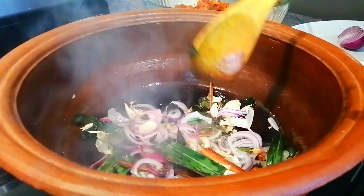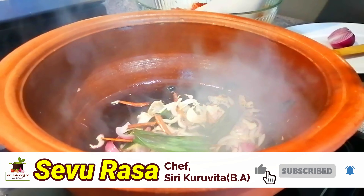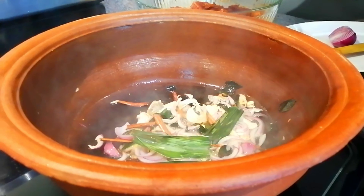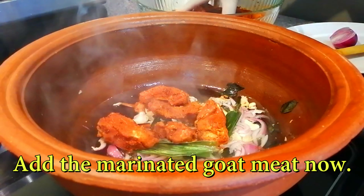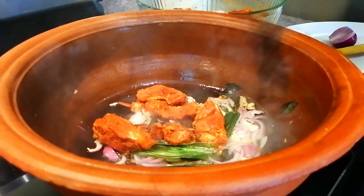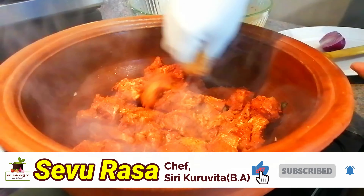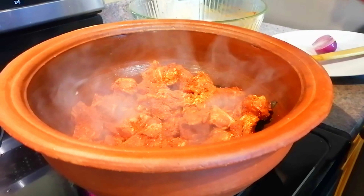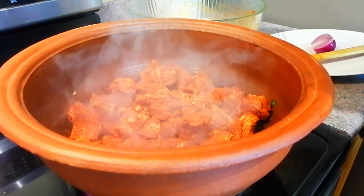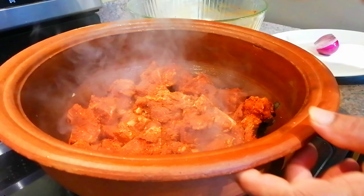We have to make a lot of fresh water, so we will mix it with a lot of fresh water. We will mix it with a lot of fresh water.